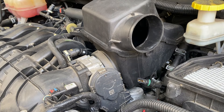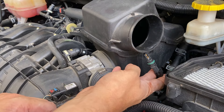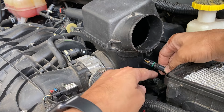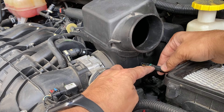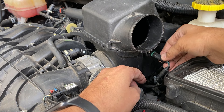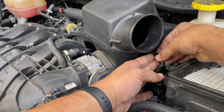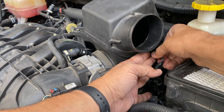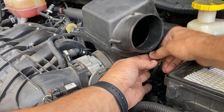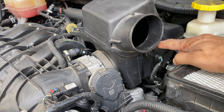Now we want to reattach our air intake temperature sensor. Your guide is this little flat piece — you want to start with that at about 9 or 10 o'clock. You'll feel it in there at about 10 o'clock; give it a little wiggle so the rubber seal seats, and then turn it a quarter turn to 12 o'clock so that little tab will be straight up and down.